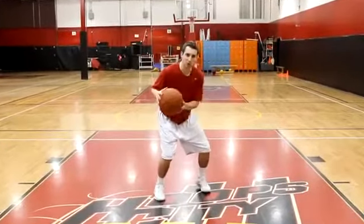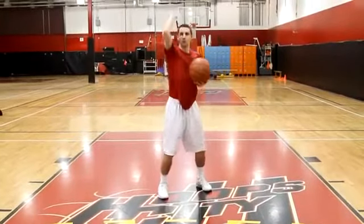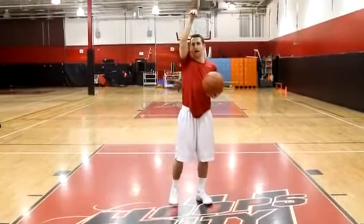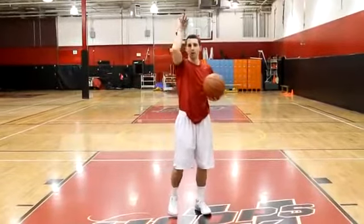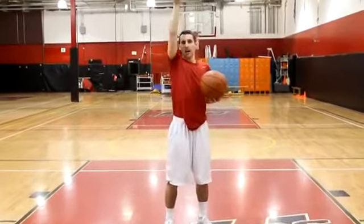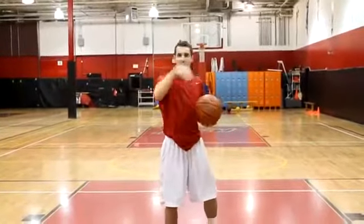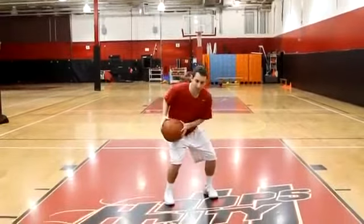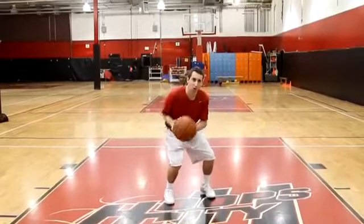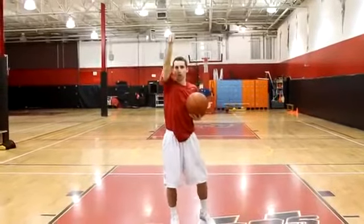Hips are dropped, ten toes to the rim, ball in the shooter's pocket. When I release, I'm going to release high — my elbow is above my eyes and my fingers are pointed towards the floor. If I can see my fingertips, my follow-through is probably not high enough. I need to have it straight up in the air beside my head, not across my face. High release, elbow above the eyes, four fingers to the floor.